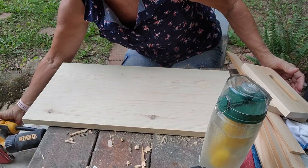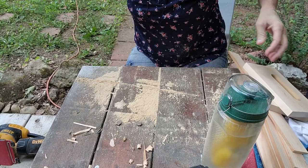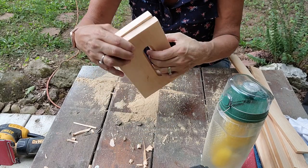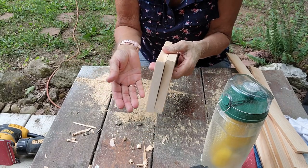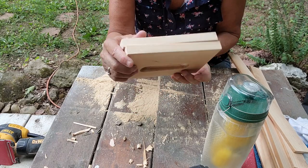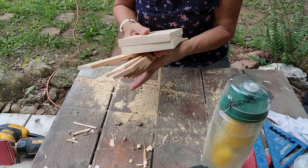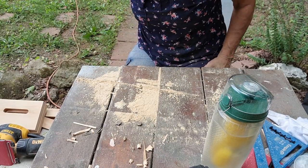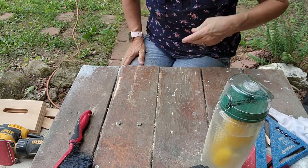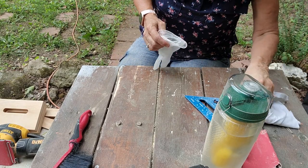All of the sanding is done. This is going to be the bottom and the sides are done. When I used my sander, remember when we had to flip the wood over and cut and it had those little lines? It no longer has lines. Everything has been sanded and the next step will be the staining, and then we'll be able to start putting it together. The bottom will be cut last — I'm not going to stain the bottom until I know what the measurements are.